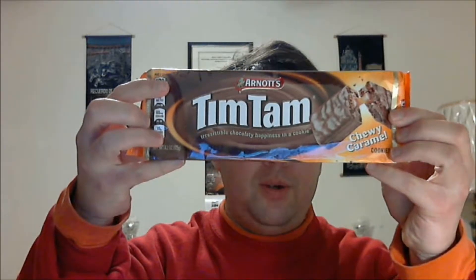Look what I found at Walmart. Walmart in the United States now carries Tim Tam. We can pair this with this flavor — chewy caramel.